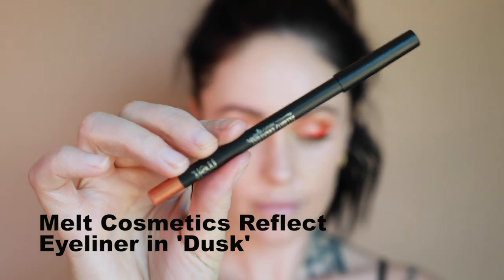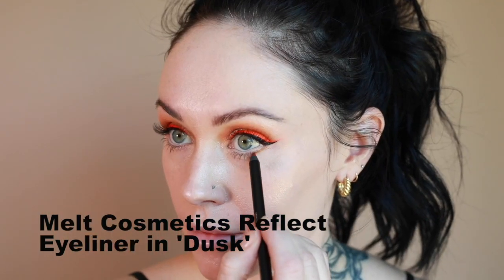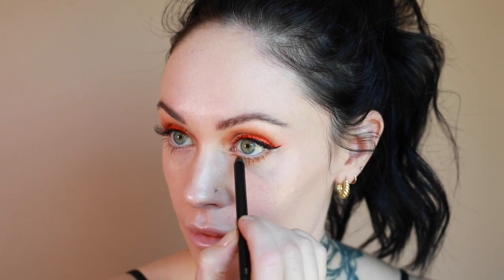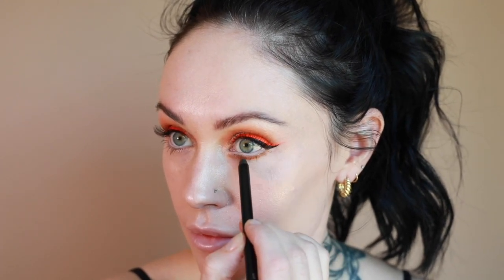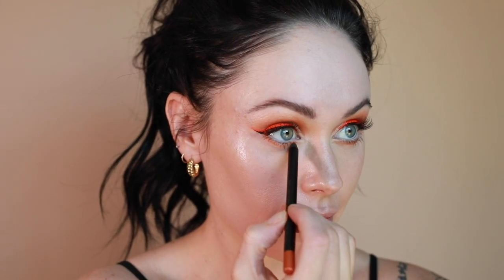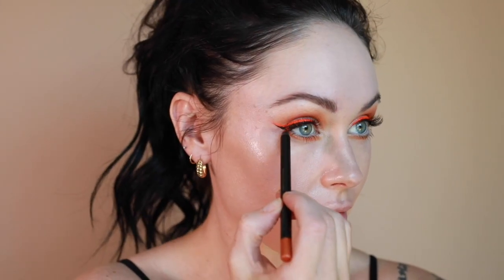Next, I'm using the Charlotte Tilbury Beauty Light Wand in Peachgasm for my cream blush. It's a gorgeous pinky coral color and you can just use the wand to press it onto your skin. Then I like to use my ring finger to begin the blending process — it gives such a gorgeous highlight.